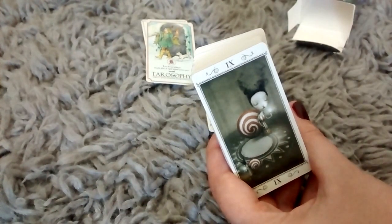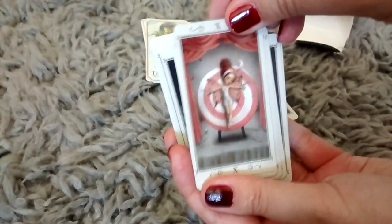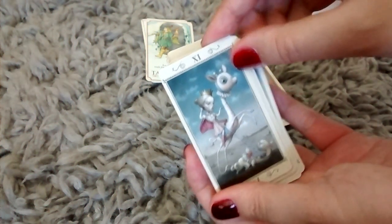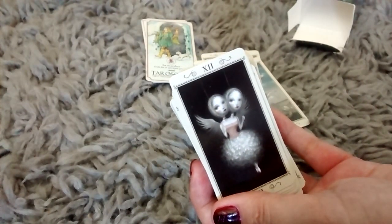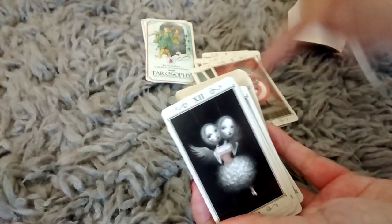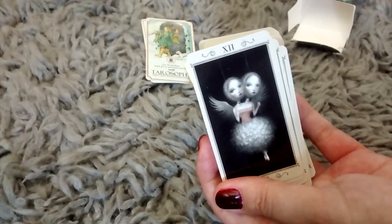You have the Hermit, number nine. And we have number ten, the Wheel of Fortune. And number eleven — sorry, this was Strength. So we went from the Wheel of Fortune, number ten, number eleven Strength, number twelve the Hanged Man.